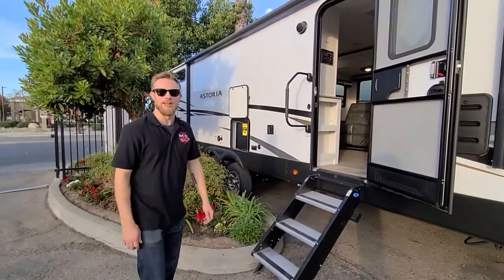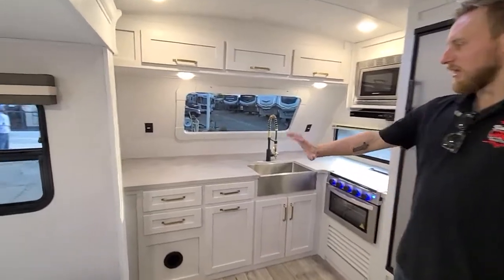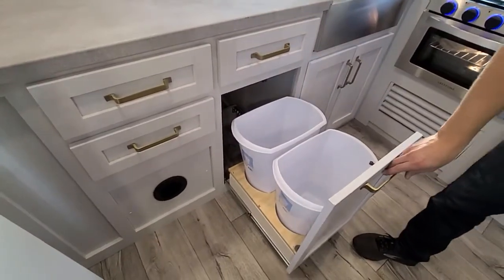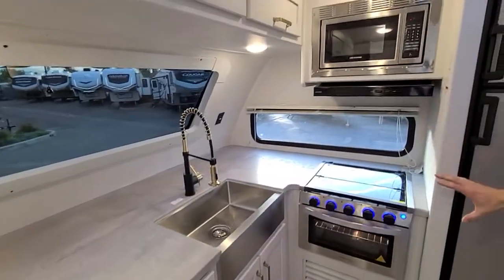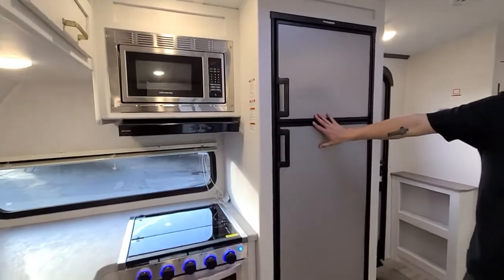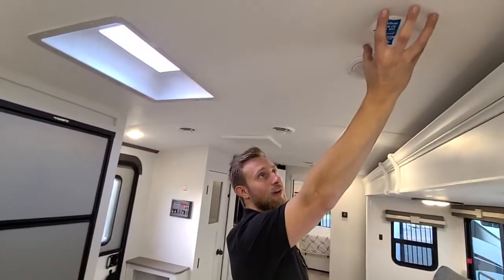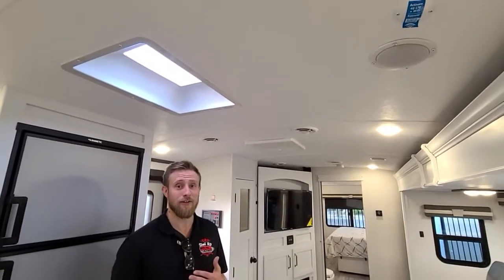Now we'll go on the inside and check it out. It is a front kitchen model, so obviously the kitchen is very nice. You've got huge counter space, a very cool spot for trash and recycling. Stainless steel sink, stainless steel microwave, and a stove and oven combo with a range above it. You've got a two-way fridge that can run on propane or electric, so if you're dry camping it'll run right off your propane tanks. And above here there's a spot for a router, so if you want to connect with an SD card from Verizon or AT&T, you can have a Wi-Fi signal right in your trailer.